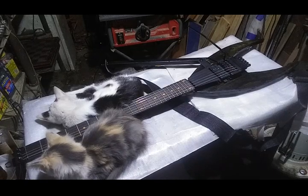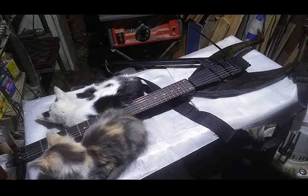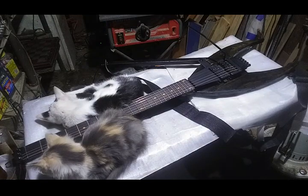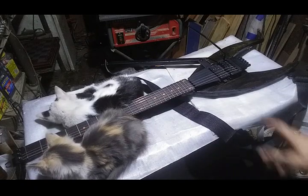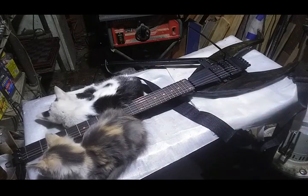Hey everybody, got another video here for you. This is going to be one for the builders out there — the experimental results from the recent Scarab build. I did just a few experimental things on this particular build and I didn't want to pass on the results of the new stuff.